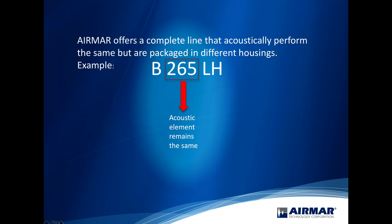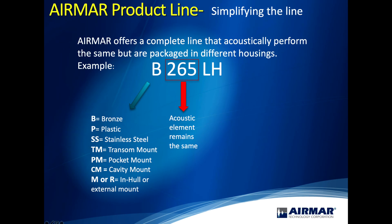Let's talk about the letter that usually leads the number. TM is transom mount. For through hulls: B is bronze, SS265 is stainless steel through hull, and P is a plastic through hull. From there we get some combinations.